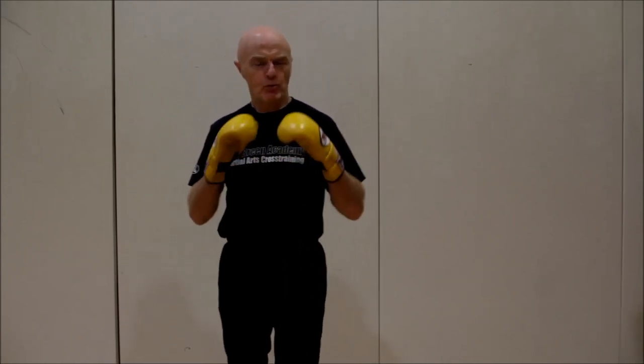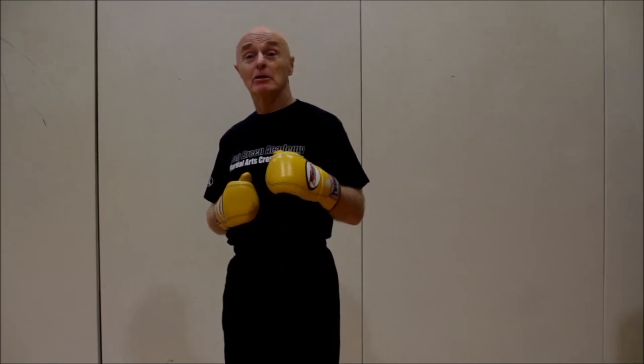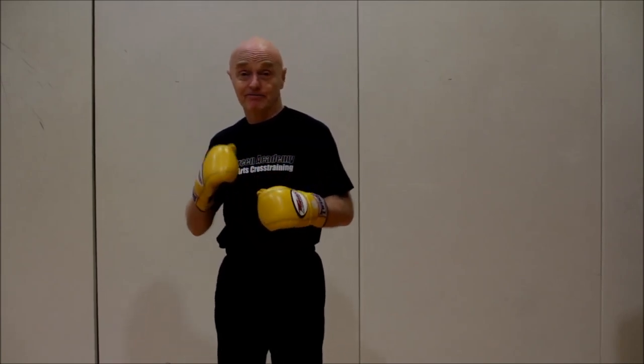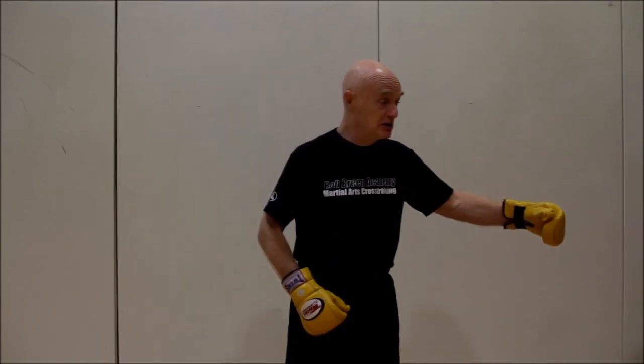Hi, welcome back. We're going to cover a basic problem that almost everyone has: people like the idea of being able to slip the punch but find it instinctively very hard to do. The problem is that the equation is, the closer I am to him, the more angle he has to change to cover me. What people do is they want to hedge their bets, so they move across instead of going inwards, so they're easier to hit because their head's out.